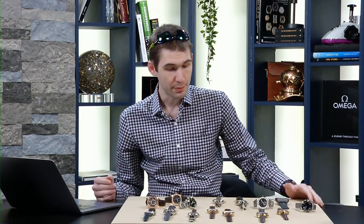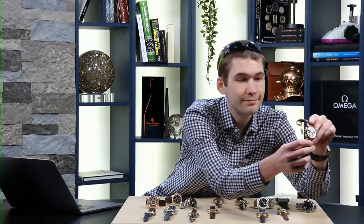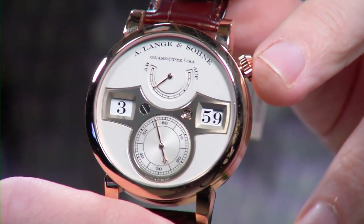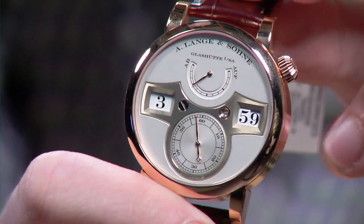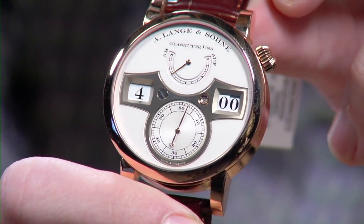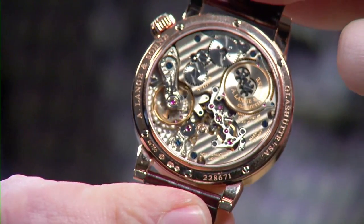Tonight we have an impressive array of high horology, and we may as well start with the absolute best — the thumbnail watch I promised. This is the A. Lange & Söhne Zeitwerk, the original, reference 140.032 in rose gold. It has an impressive double digital display, hacking seconds, and I'm going to restart it so we can watch the full turnover.